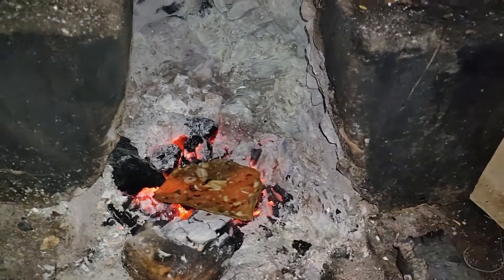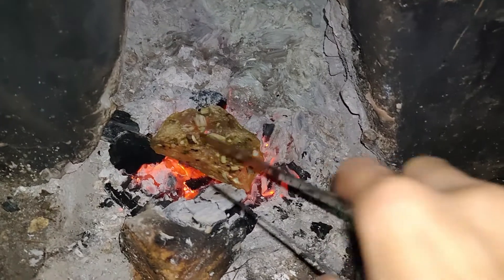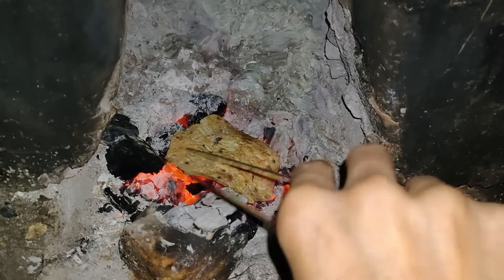Papads are deep fried in oil, air-fried, or roasted in stove and microwave ovens. Roasting papads on cinders are the tastier ones.